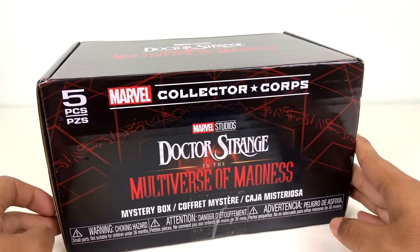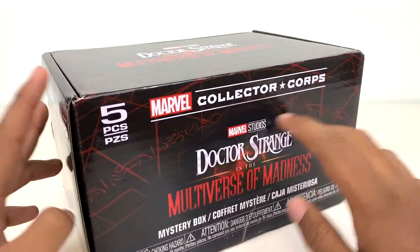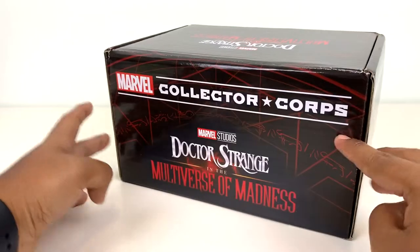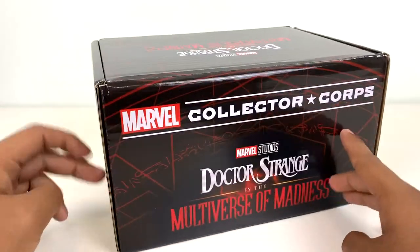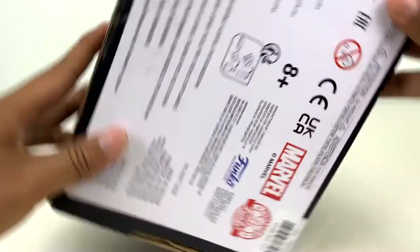I also really just love this box art because I think it's really cool. I love the kind of magic spell design, and I like how dark it is because the last one I unboxed, the Disney Plus one, it was super bright, so it's kind of nice to see something a little bit different. So let's go ahead and get it open.